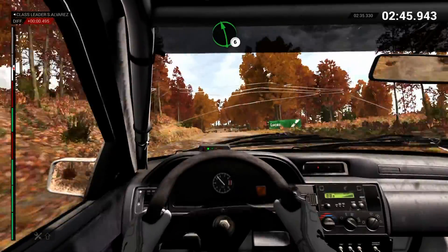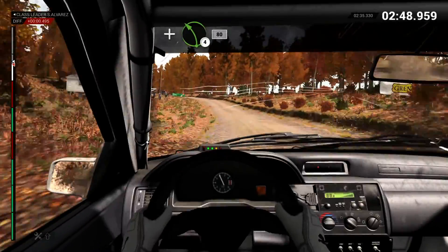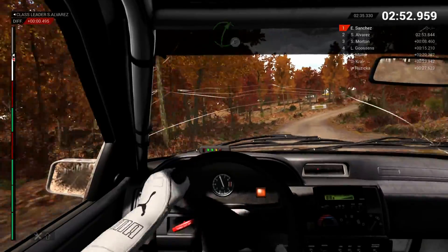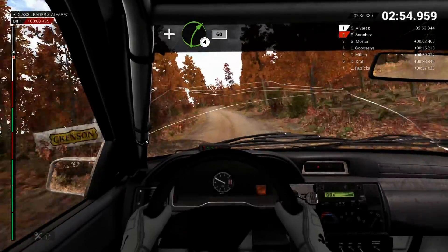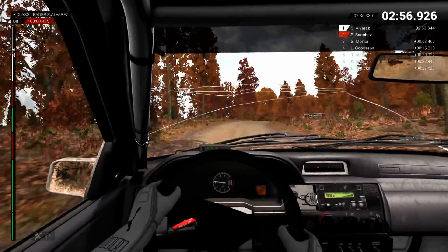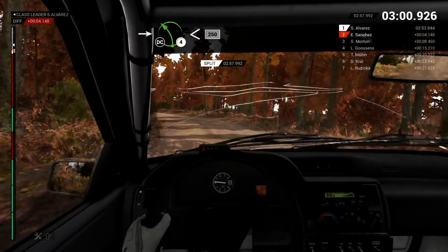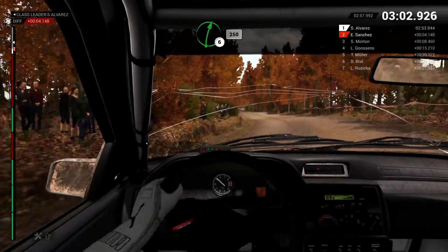Left 6. And left 4, long, 80. Right 5. And right 4, 60. Right 6. Right 6, into left 4, long, opens, keep in. Don't cut, 250.